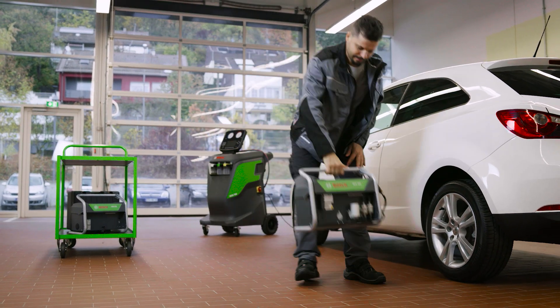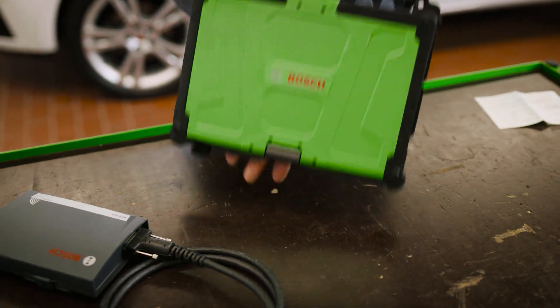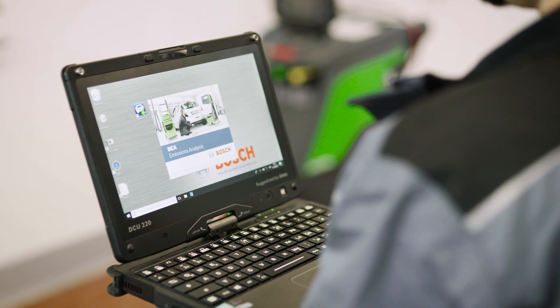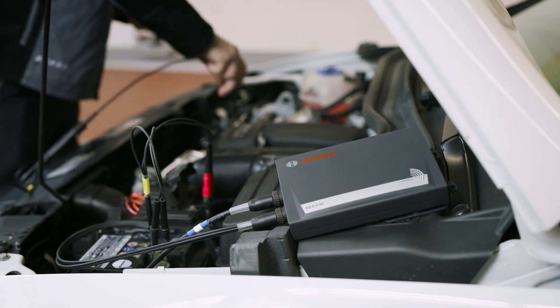Place the mobile measurement tool where you need it. The BEA software runs on the Bosch DCU-220 or on a workshop's own PC. Start the software and connect the BEA-030 in the engine bay.